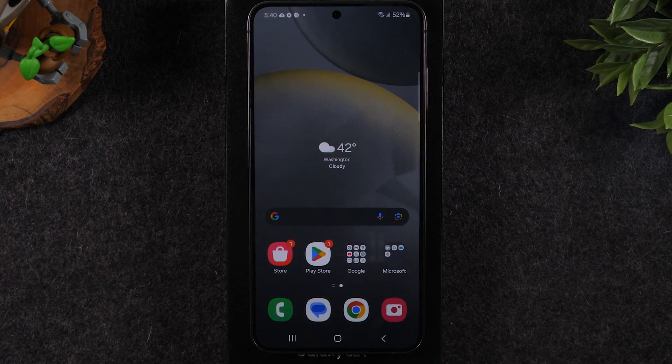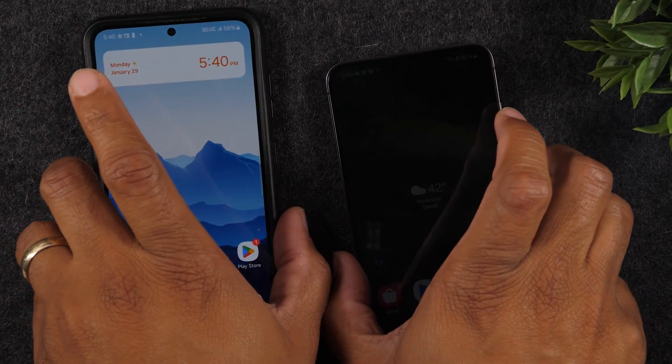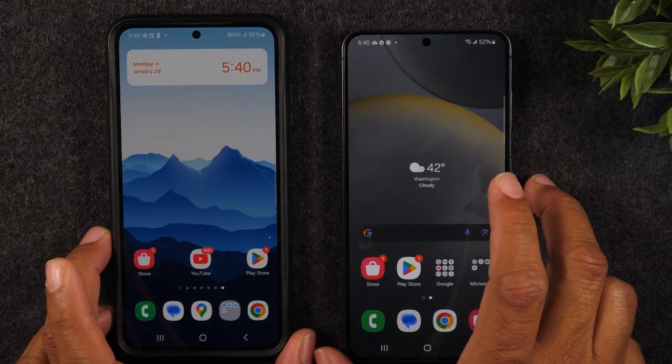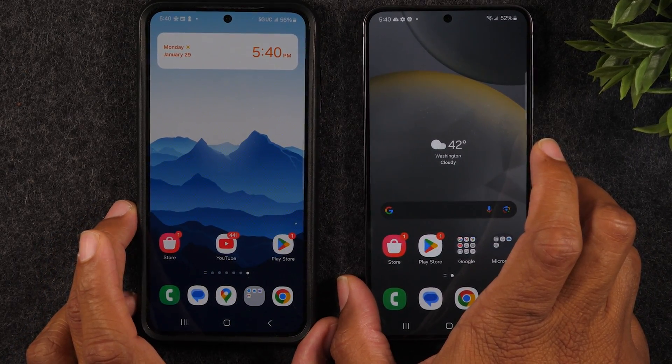So the first step was simply getting from the setup screen all the way down to the main screen. Now next I want to jump right into how to start transferring all of our data from the old phone to the new phone. I'm coming from an old Samsung to a new Samsung so this will be extremely smooth and quick. Even if you're coming from another Android phone it will be pretty painless.